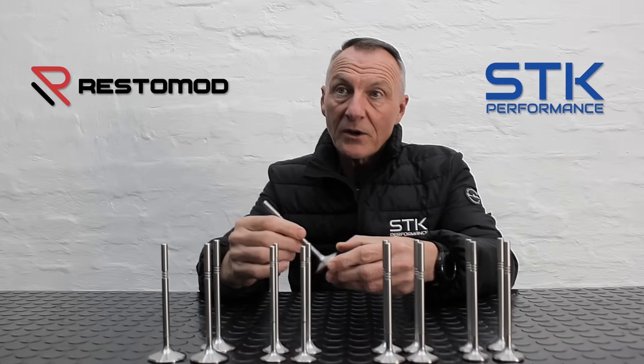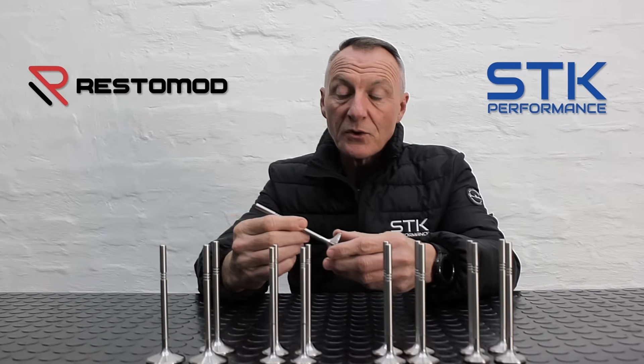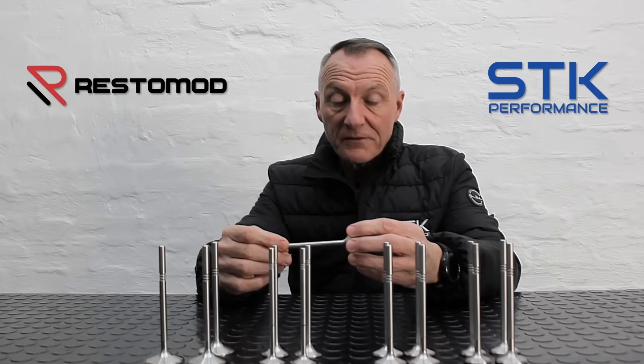This is the reason why we use this specific material to manufacture our billet valves from.